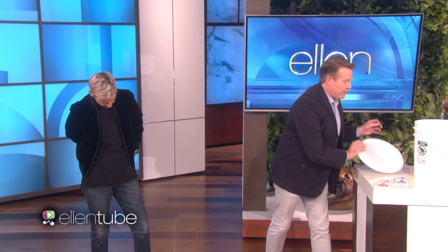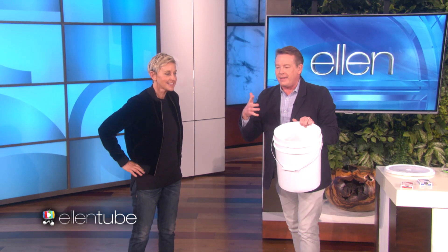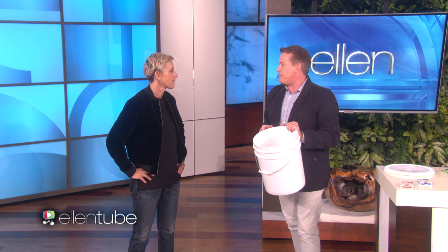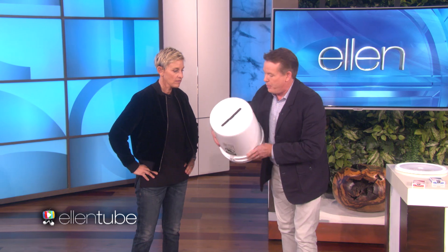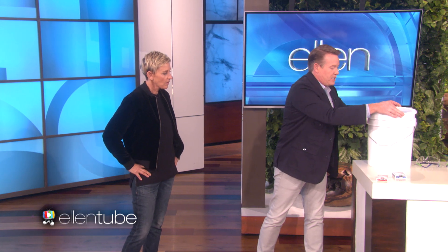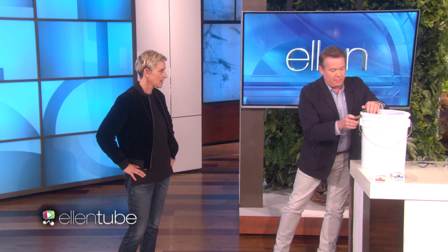So the only thing that's different about this is that most card tricks are all the same — you pick a card, and then the magician finds some way to tell you what the name of the card is. The only thing that makes it fun is kind of the in-between, right? So here's the in-between. I took a five-gallon bucket and I put a hole in the five-gallon bucket. That doesn't seem super special, but the best part is I'm going to tape up the top of the five-gallon bucket like this and like this.